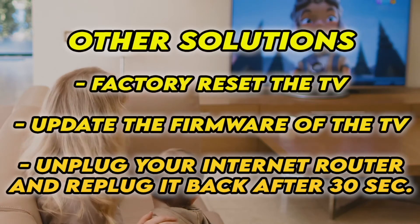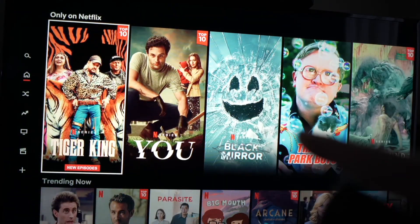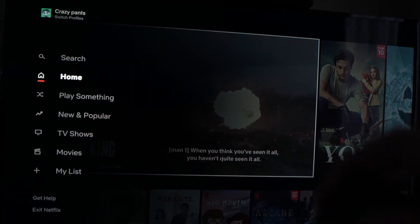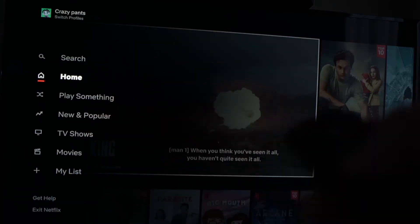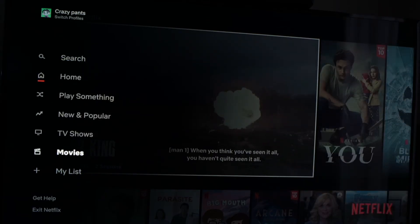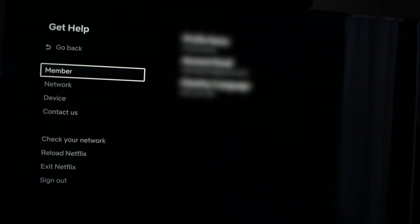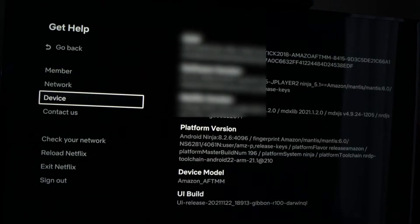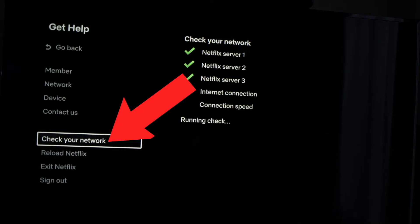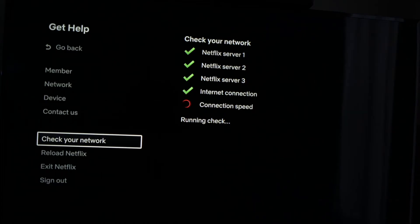Hopefully one of these tricks will work. Now, if this didn't work and Netflix is still opening but you're not able to play the videos, what you have to do is go into the settings on the left side, just by pressing the left arrow on your remote control, and then go down to Get Help. Now on this menu, go down to Check Your Network and press OK.